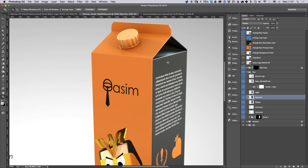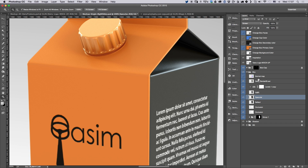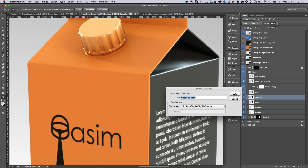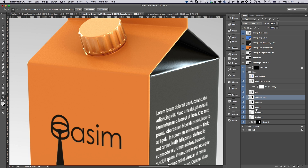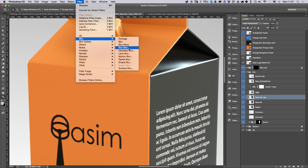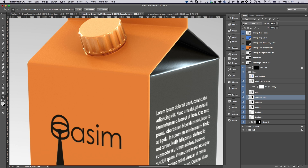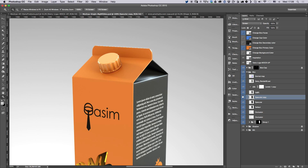If you need more specular or more reflection on the box, select the specular layer. You can see the difference between screen mode and add mode. If you want even more, duplicate this layer. What I like to do sometimes is add a bit of bloom to my renders — go to Filter > Blur > Gaussian Blur, add some blur, and set it to screen mode. You'll see it adds a nice bloom on the reflection.